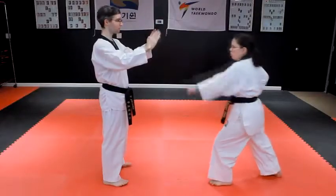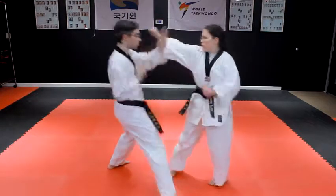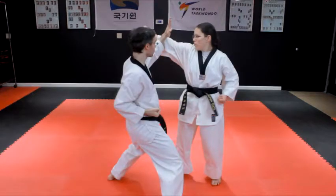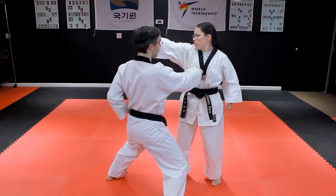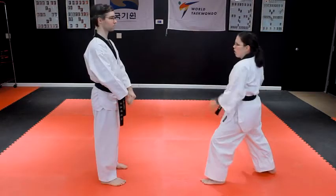Step to the right with your right foot, turning to face the attacker in a chuchumsogi straddle stance. At the same time, block the punch with a left hand outside knife hand block, and then follow with a right punch to the attacker's solar plexus. Help!